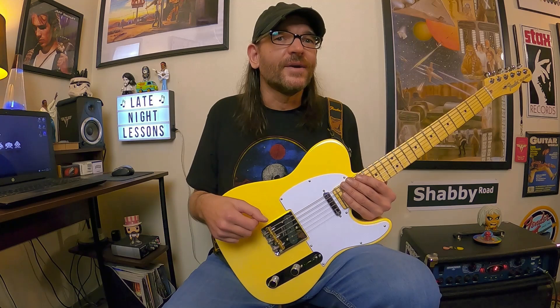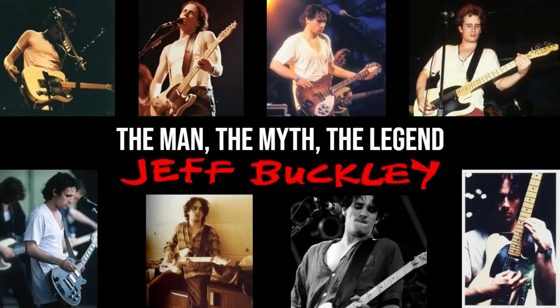You've probably heard his cover of Leonard Cohen's Hallelujah, which is very popular — that was in the movie Shrek. Grace is loaded with great songs, great guitar work, great chord work, and there's some great stuff hiding in this lesson, so here we go.